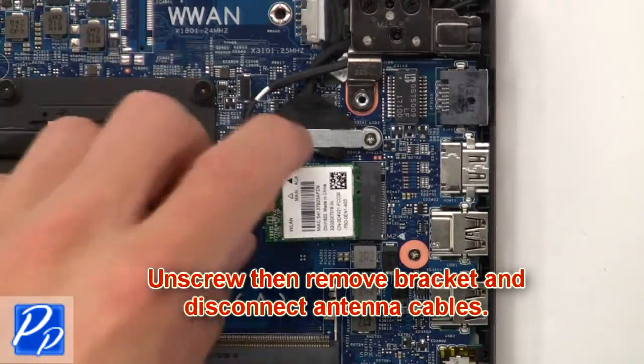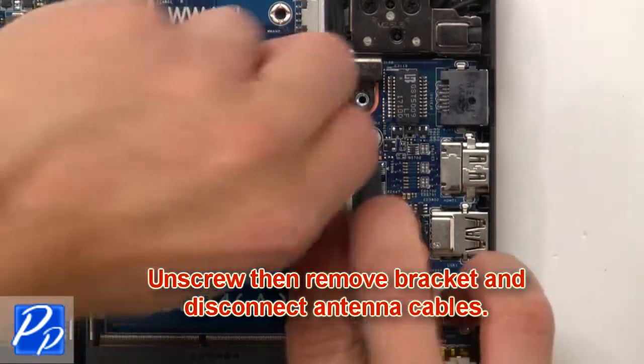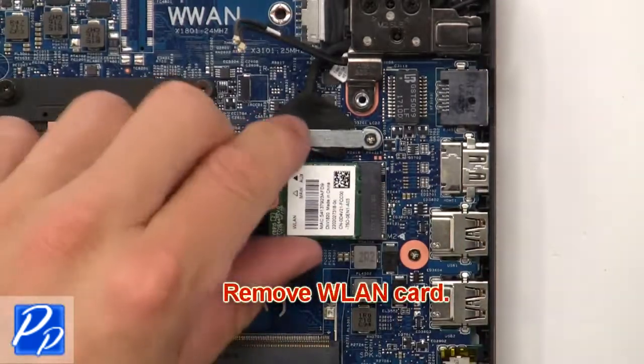Now unscrew, then remove the bracket and disconnect the antenna cables. Then remove the wireless card.